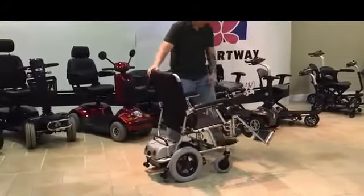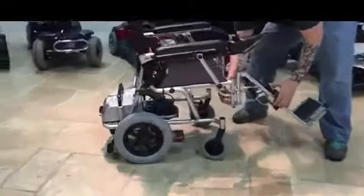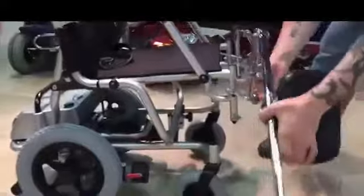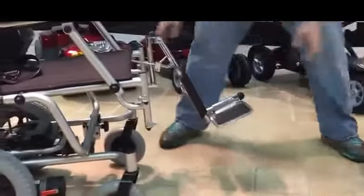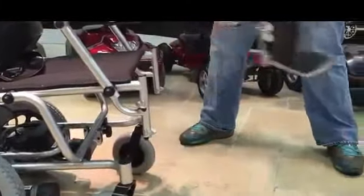This is the disassembly of the P15. First we're going to start with the leg rests. There is a lever right here. You pull the lever — again, the lever. We'll swing it out and remove it.